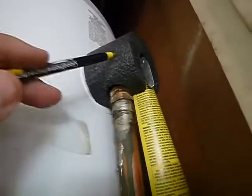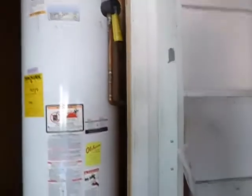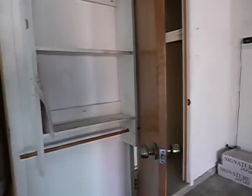The TPR drain line valve is insulated — I hardly ever see that, that's great. The drain line has less than five 90-degree bends and it terminates fine on the other side of the house. So that's fine.